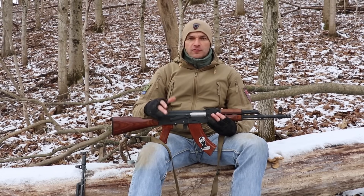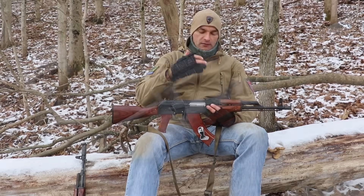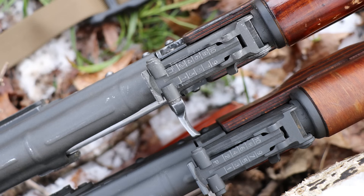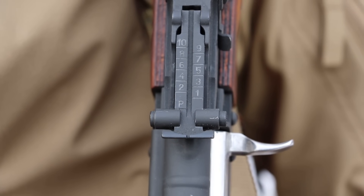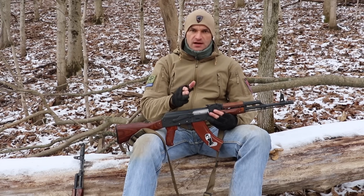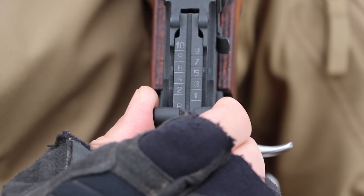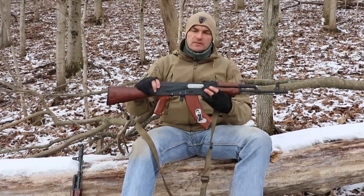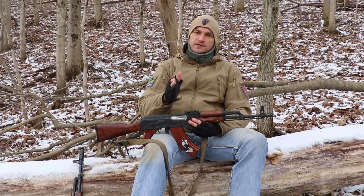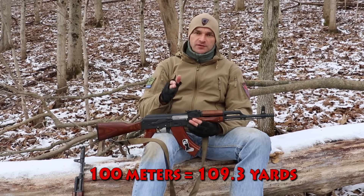On any type of AK rifle, whether it's the 47 type or 74, you've got basically a rear leaf sight marked up to 1000 meters, starting with the so-called P position — the start position or battle zero. You have to remember that the iron sights on AK rifles are in the metric system. So for example, if I slide the position to number 1, that corresponds to 100 meters — not 100 yards. The 100 meters in yards will be roughly 110 yards.